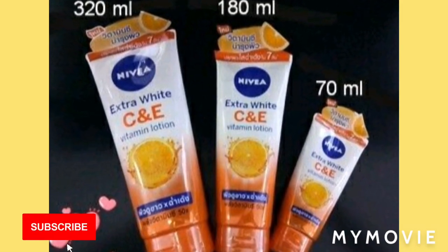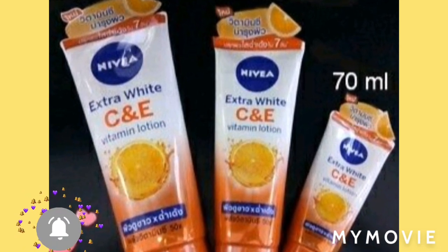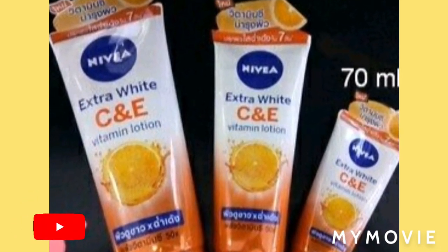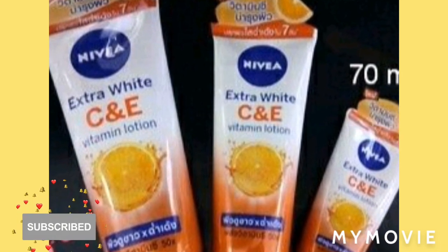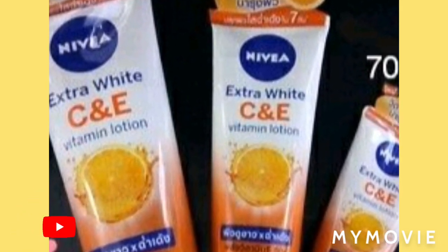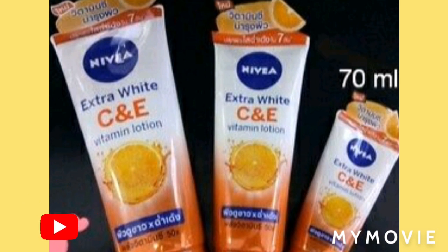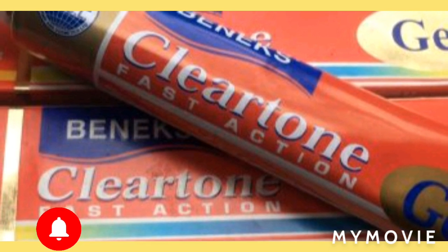What I love about the Nivea product brand overall is that it always comes up with some good benefits, like Vitamin C, Vitamin E, and Vitamin A — those are really good for your skin. Today I'll be telling you how you can mix the Nivea Extra White C and E Vitamin Lotion with something else.